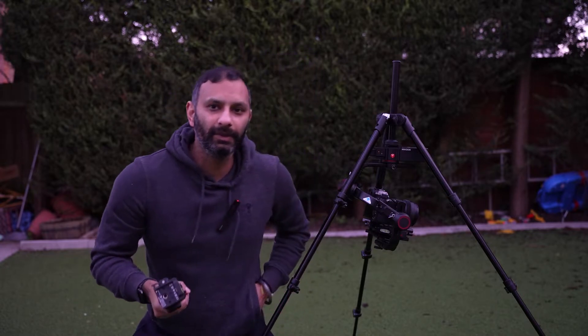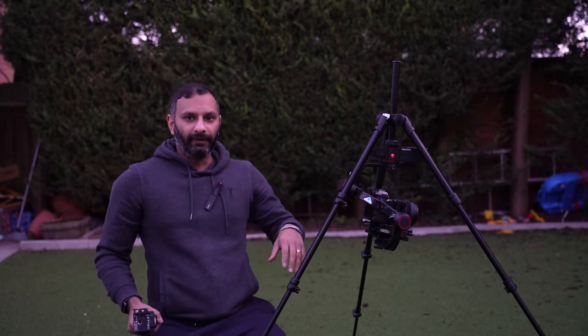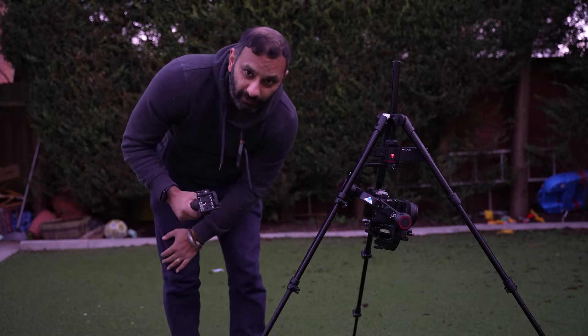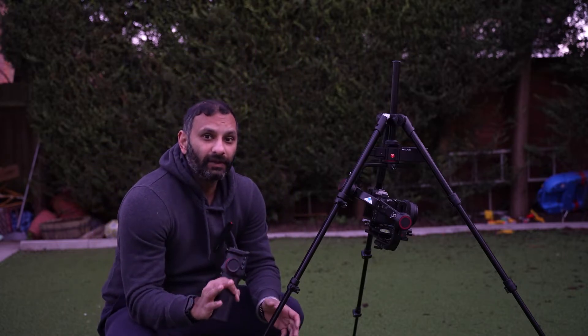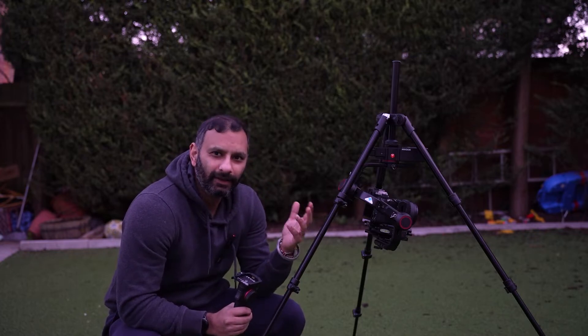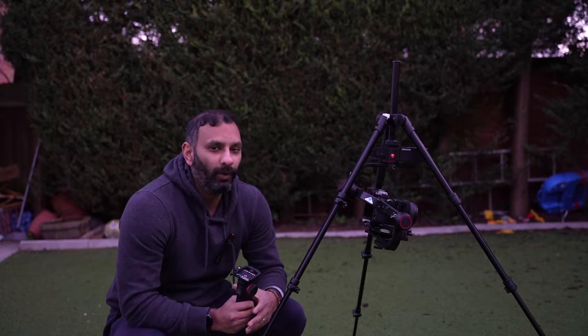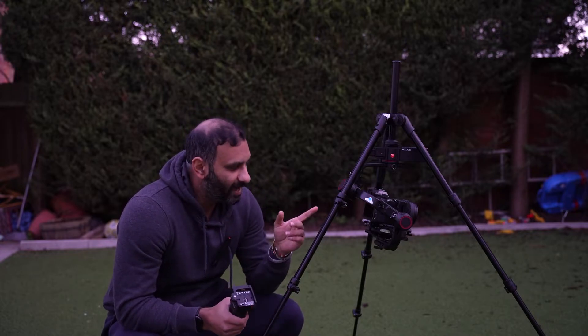It says Manfrotto on it but it's made by Feiyu Tech — we can forgive that. We know Feiyu Tech and their gimbals all have a focus motor, but Manfrotto have decided that for this particular product you ain't going to get one. That aside, fine — I've got my own focus motor. So what's next?